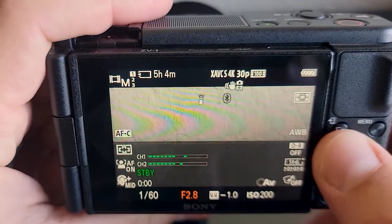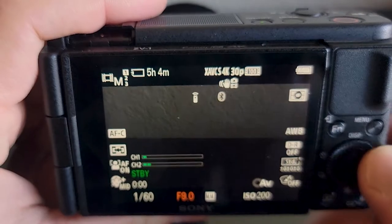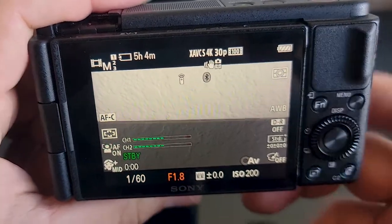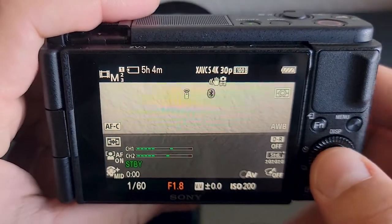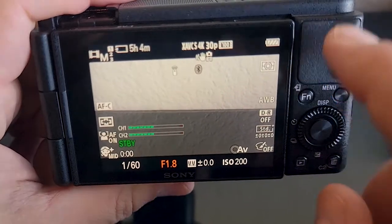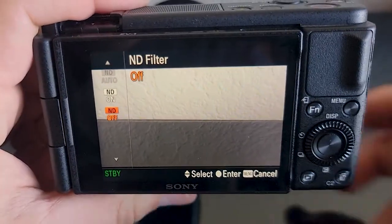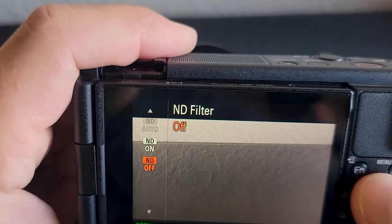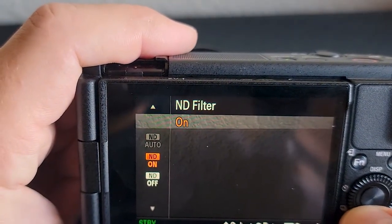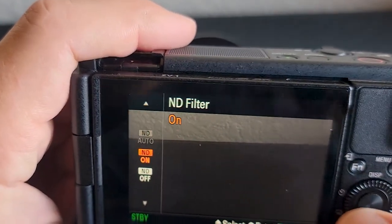Now the f-stop — this is how much light you're letting in, your aperture. What's cool is this little dial here: you just click down and you can change those two settings. It's very quick and easy. All these buttons can be pre-programmed to do something else. Like the center button — it's your ND filter. What's cool about this camera is it has a built-in ND filter, and it is super helpful when I shoot outside. It works so well.